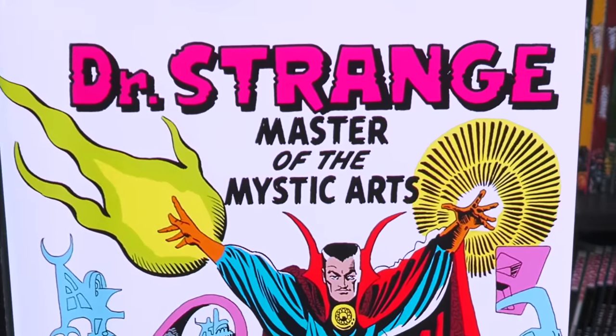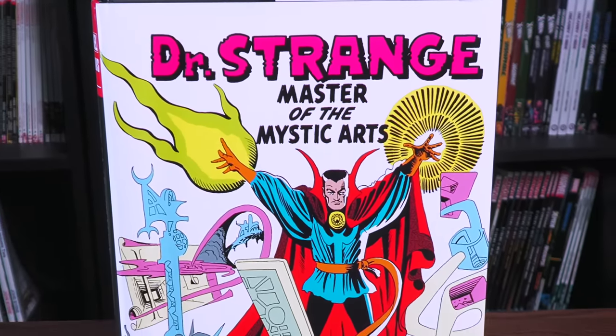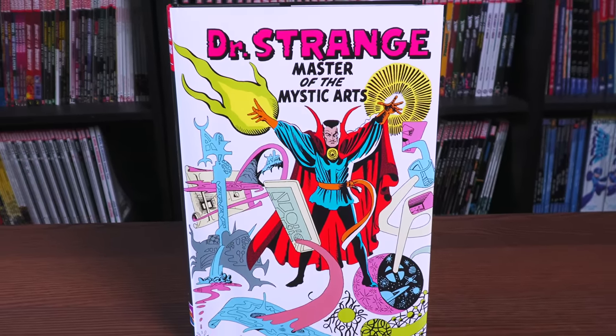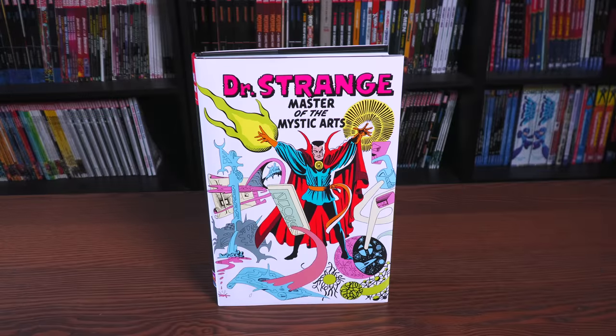By the hoary host of Hoggeth — how else do you start a Doctor Strange Omnibus overview? Join me today for an advanced look at this latest Omnibus reprint from Marvel Comics. A huge thank you to David Gabriel and the folks at Marvel for sending us an advanced copy of this Omnibus.